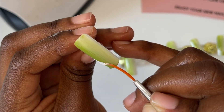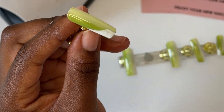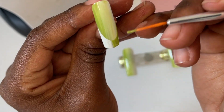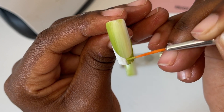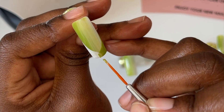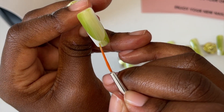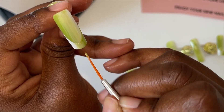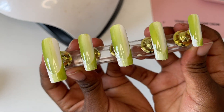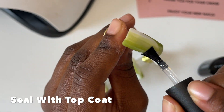Then go in and do the same amount of gel polish layers for the french tips. Again to finish off, add a top coat and file down the edges of your nails so that they look nice and neat.